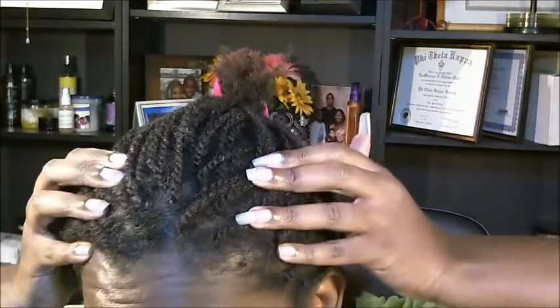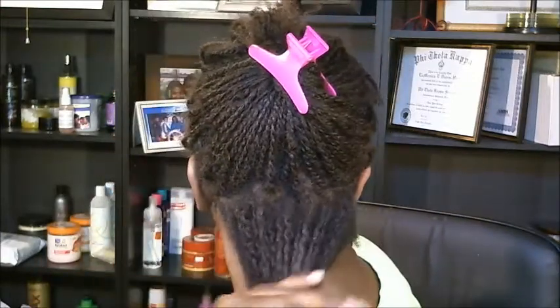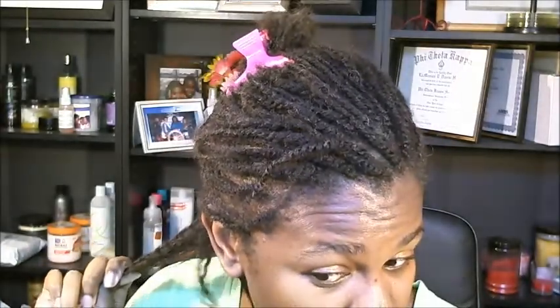My twists look awful — this looks horrid right about now. They've been in a week, which is a super long time for me. Y'all know how much I change my hair. But the reason I wanted to come is because my hair feels wonderful. It feels strong, it has a nice sheen to it — and this is a week dirty.